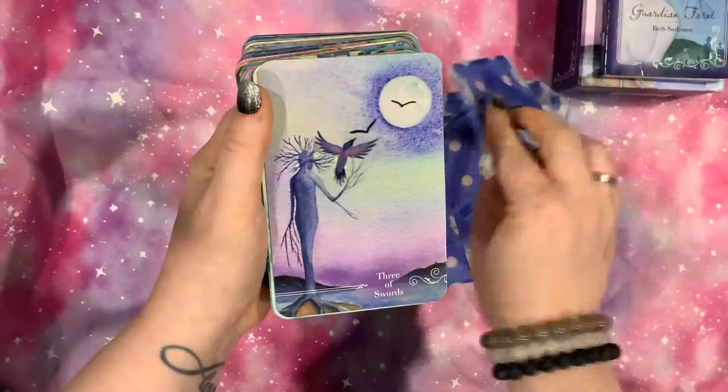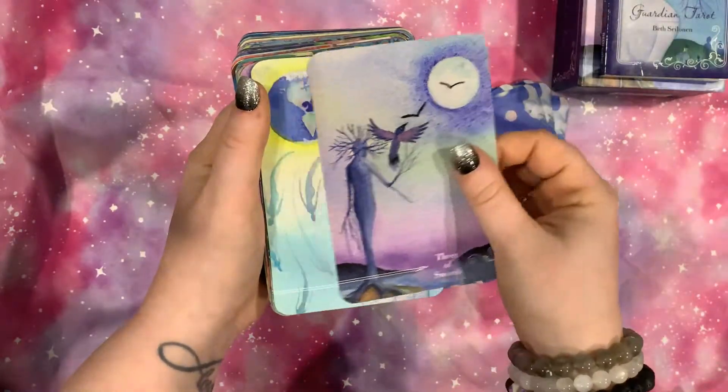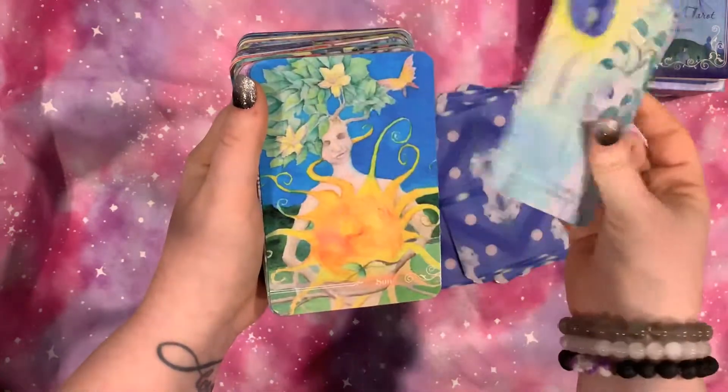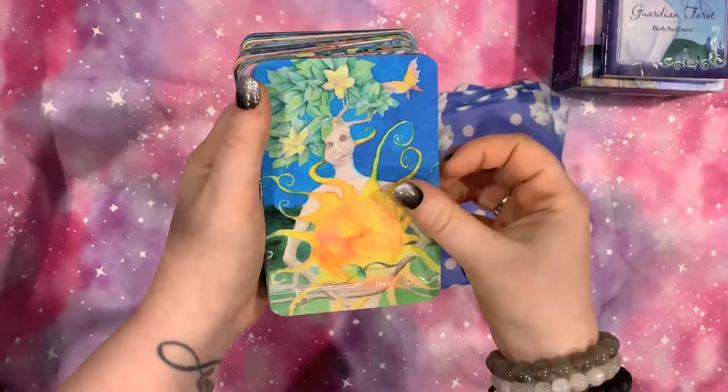It is a very, very weird, weird deck. Very weird. I mean, it's beautiful, but it's just weird.